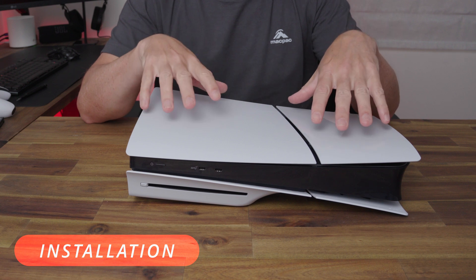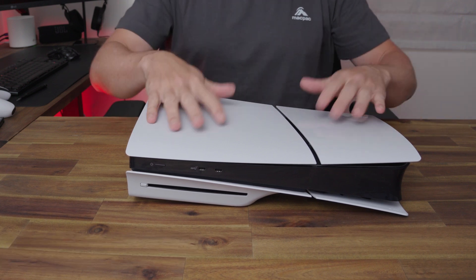With all the specs and prices out of the way, let's go and install it in the PS5. Whether you've got an original PS5 or the PS5 Slim like I've got here, the steps are generally the same.